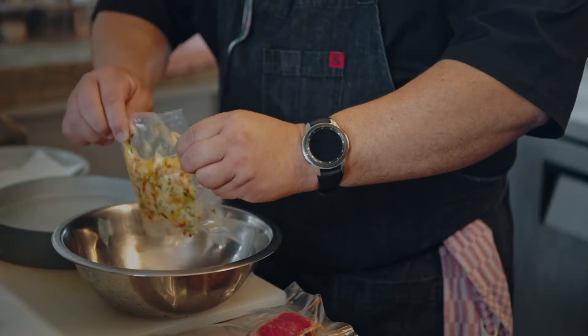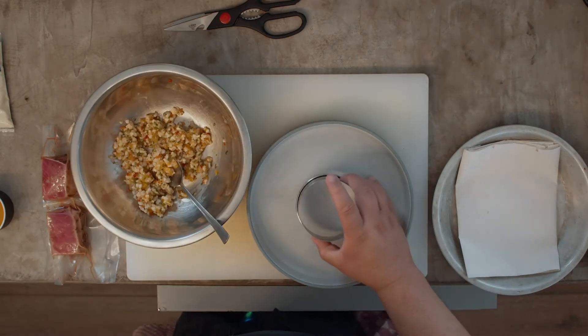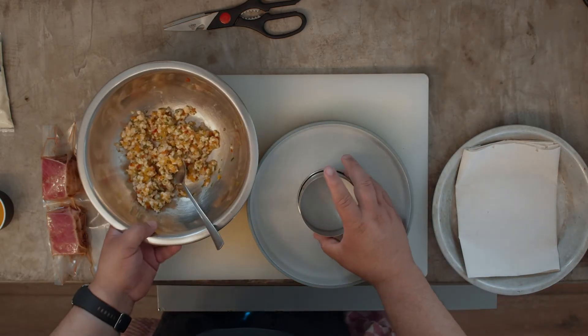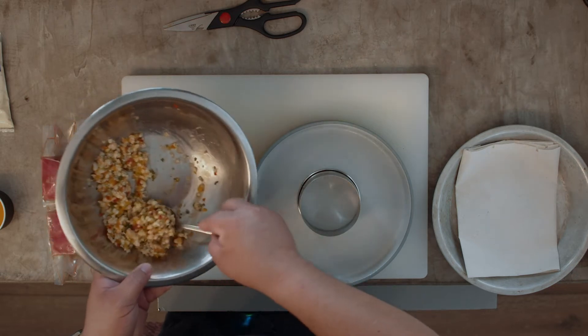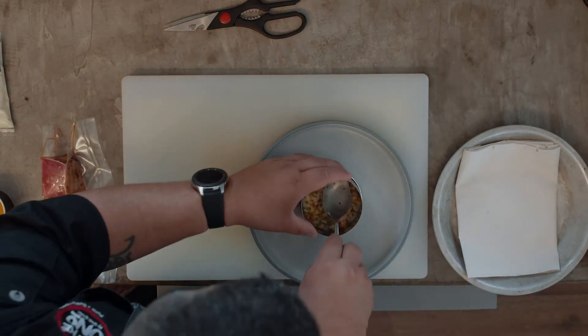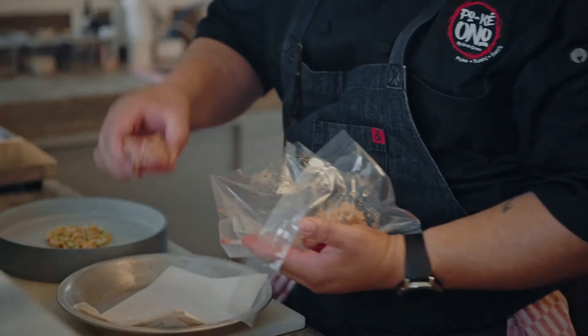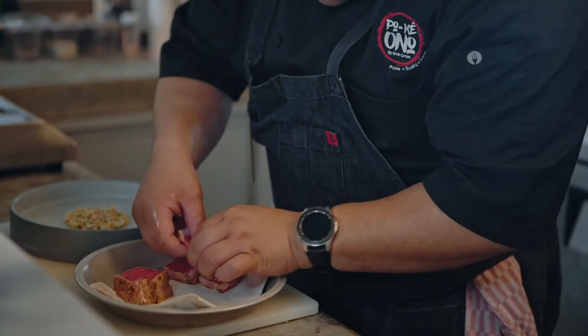So let's plate the dish. Using a ring — it can be a plastic PVC or a stainless steel ring — place it in the middle and scoop a little bit of the salad into the ring with a spoon. You will flatten it. Then take the tuna out of the vacuum pack and open them.